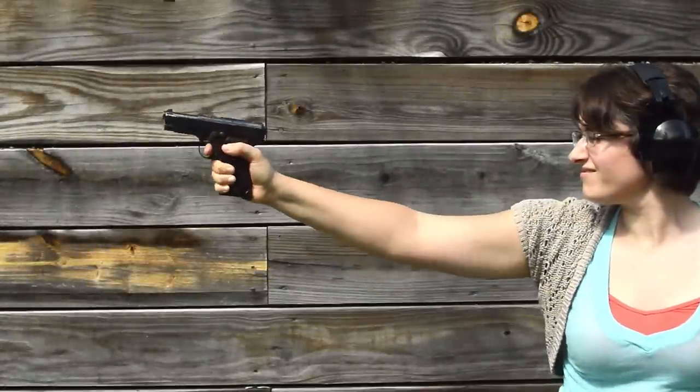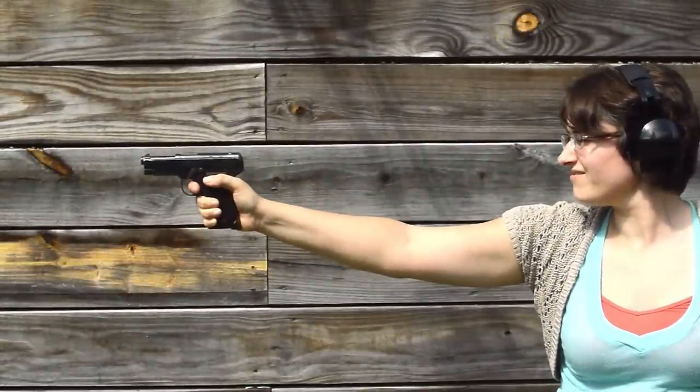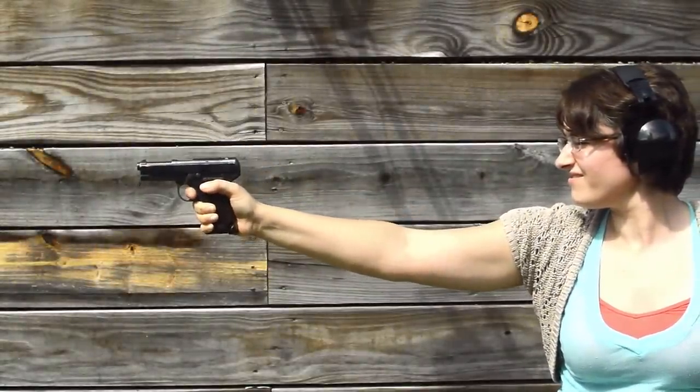Beretta, 1915. Weighing in at 1.9 pounds with an overall length of 6.7 inches, this blowback operated handgun was made just in time to replace Italy's problematic pistol, the Glicinti.